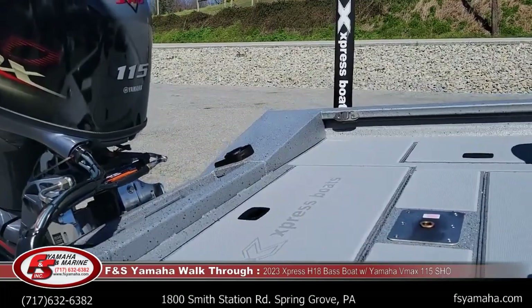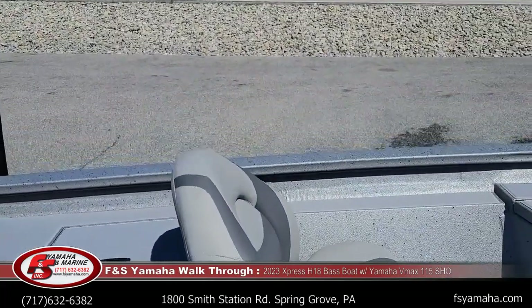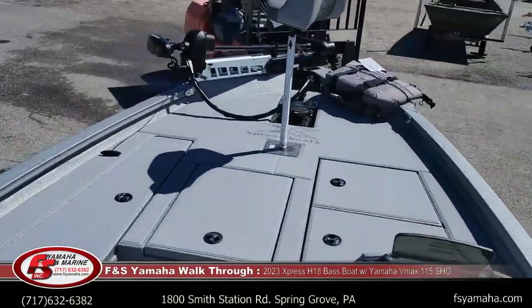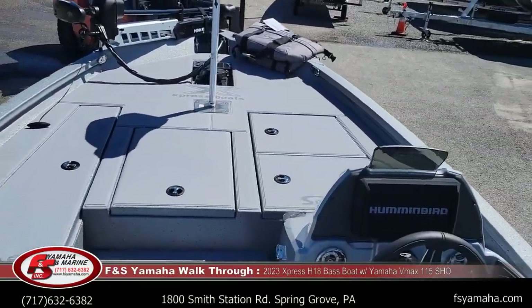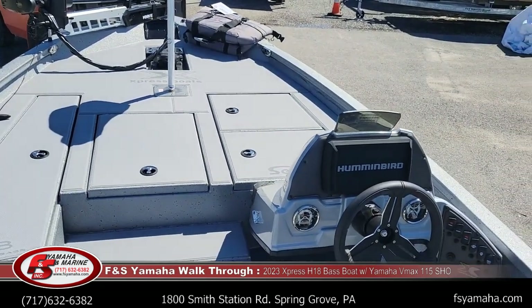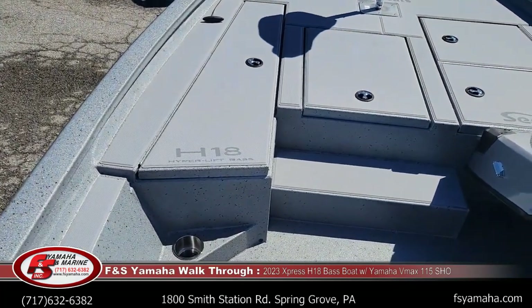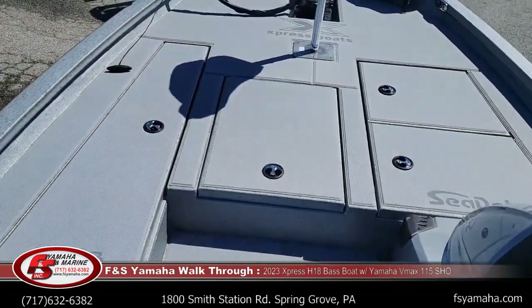Jumping in the boat — these boats, like I said, are very wide. The boat has a 95-inch beam for an 18-foot boat. You have broad storage and middle storage with tubs.